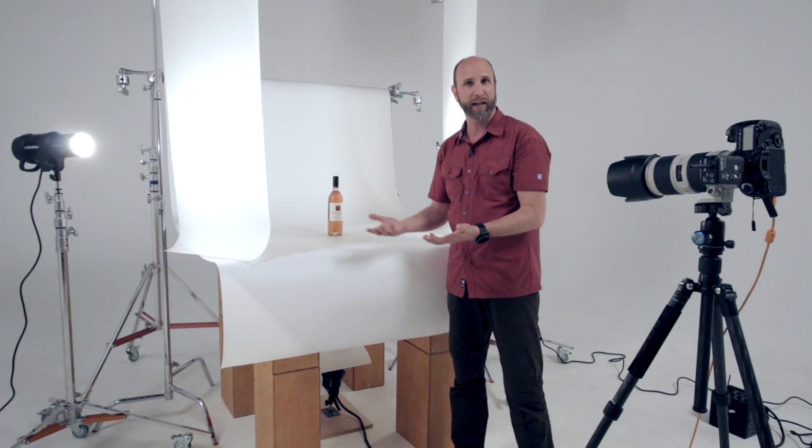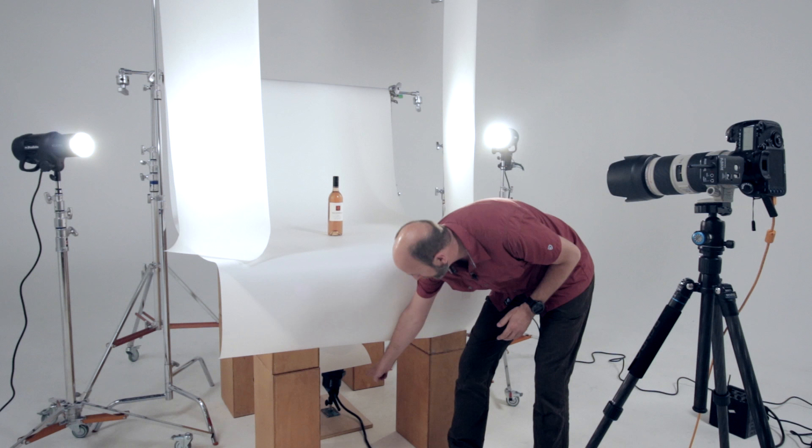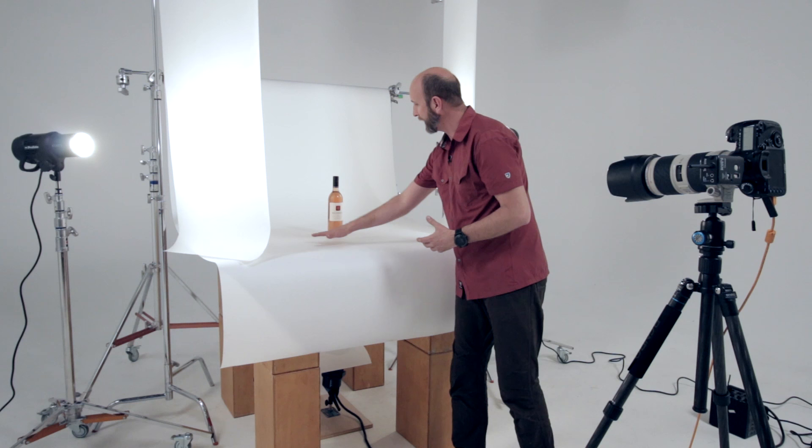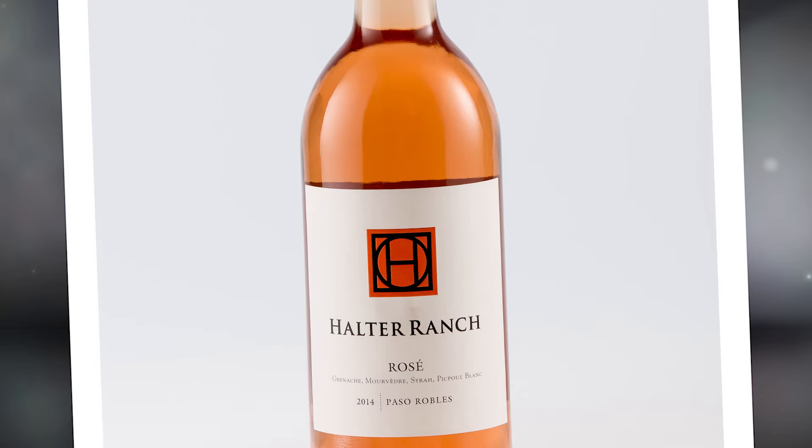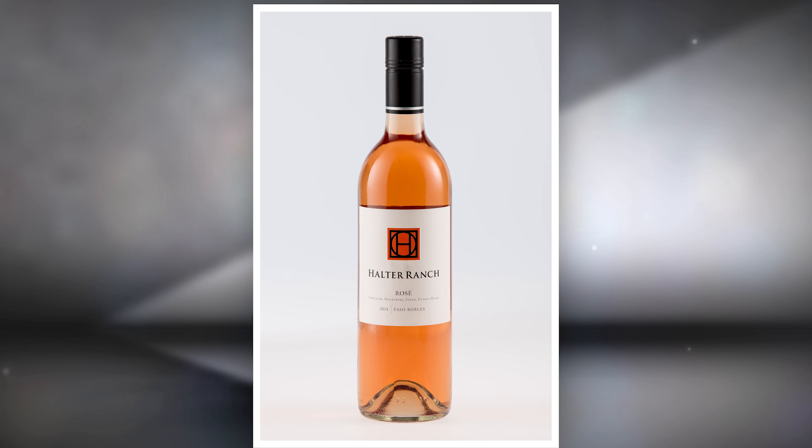For tabletop photography, Translume is ideal. For this wine bottle setup, I used two different weights of Translume. For my platform, I used a heavyweight sheet on a plexiglass base with a studio strobe underneath — also diffused with heavyweight Translume — giving a nice diffused base light. For the actual key lights, I'm shooting two studio strobes through two medium weight Translume sheets, which gives really nice accents on the shoulder of the bottle.